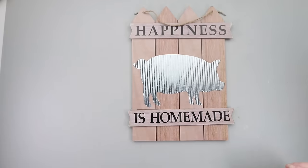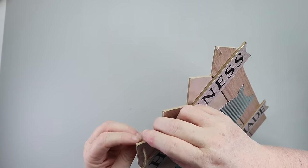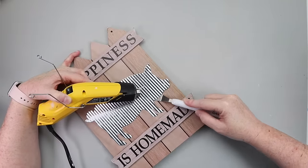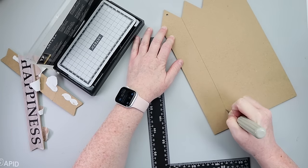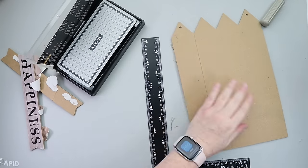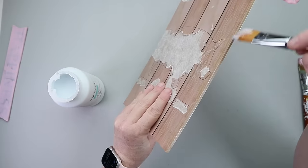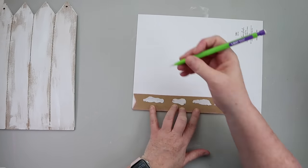This little sign is the star of this DIY. I started by breaking down the front — I only needed the 'happiness is homemade' portion, so I popped the pig off. Flipping it to the back, I scored along where the pickets would be to make a groove, so when I painted it white it would look like pieces of wood. The 'happiness' and 'homemade' pieces I covered with some fun floral scrapbook paper.